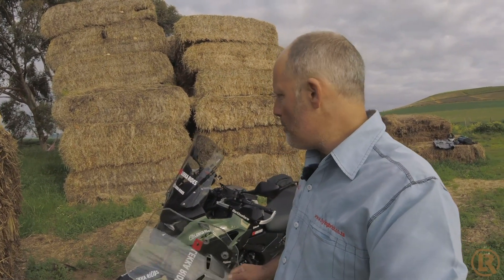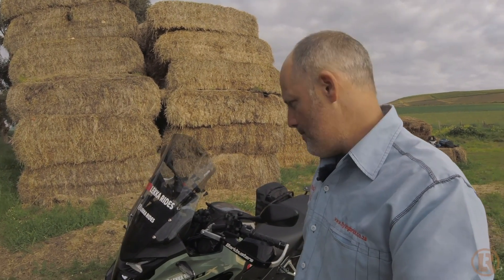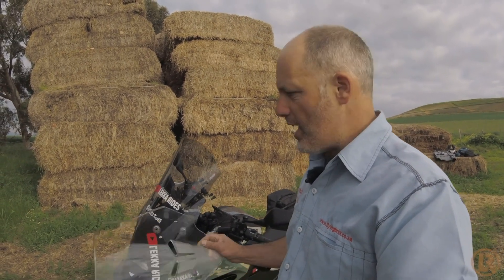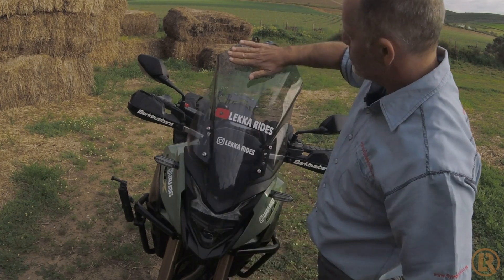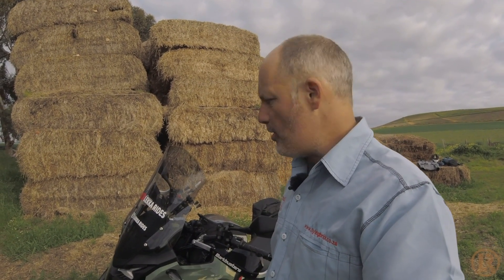What I'm going to do today is talk about a windscreen that I've had. I've had an extended touring screen for a while. I've done probably now about four or five thousand kilometers with this screen as opposed to the original one that comes with the bike. I just wanted to give you a little bit of feedback of what I think of this one.